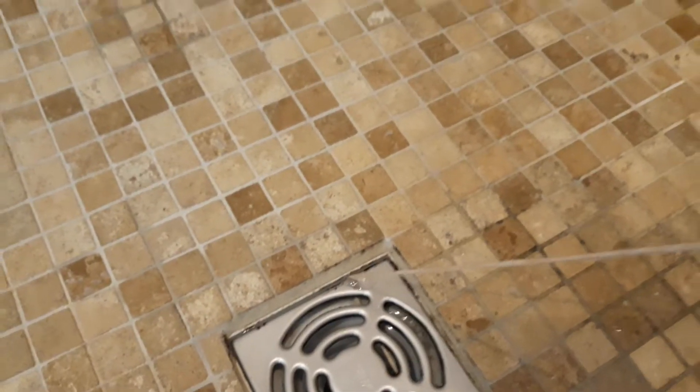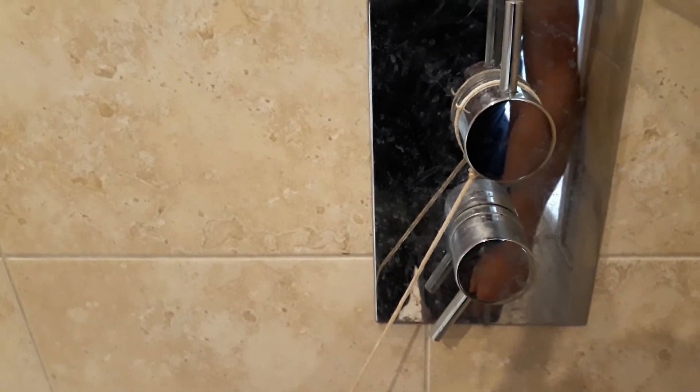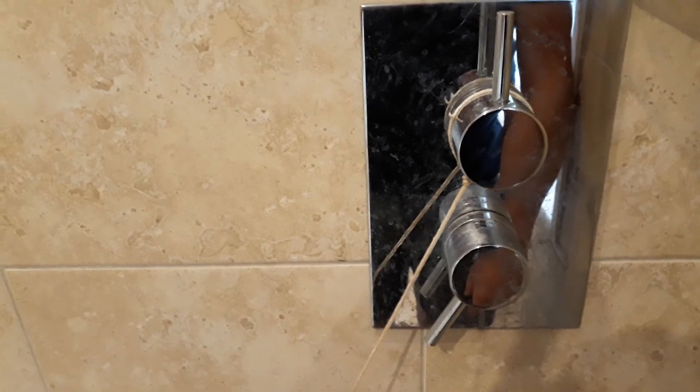So what I've now done is rig up this string and take this water down to the drain. It's modelled after the chains they use to direct rainwater at Japanese temples. They don't use a downpipe or a tube like we would — they just have a chain and the water runs down the chain to where it's supposed to be.